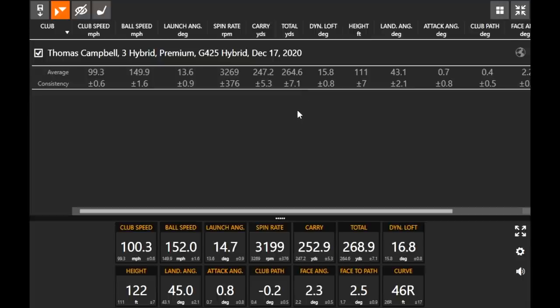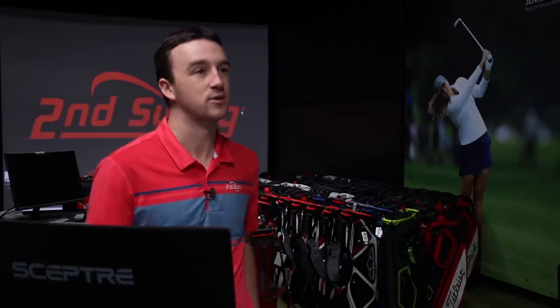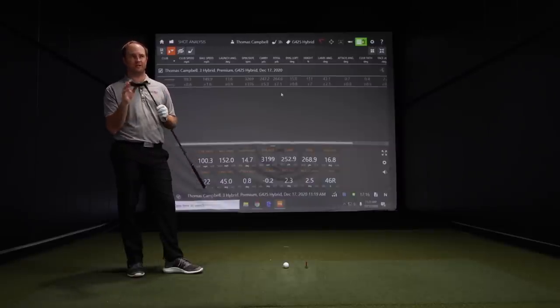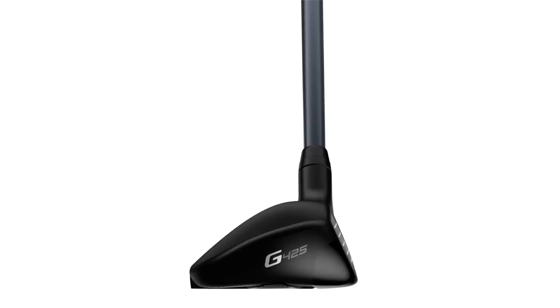The verdict is that the G425 hybrid is a winner. This club is designed for forgiveness, playability, and high launch. You can play more than one in your bag — from two hybrid all the way down to seven hybrid — and really be set up for those longer iron shots where you need to attack the green, stop the ball, but still get it high enough and far enough. This is kind of an intro to testing, and I'm excited to do more, comparing other hybrid models and exploring the adjustable options and spin consistency in more depth.